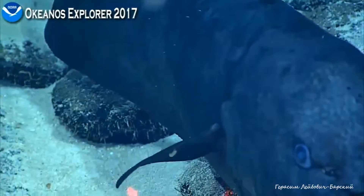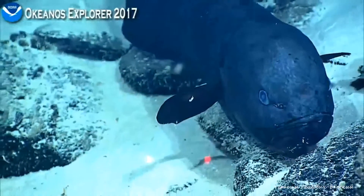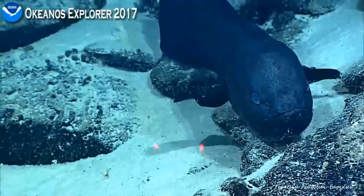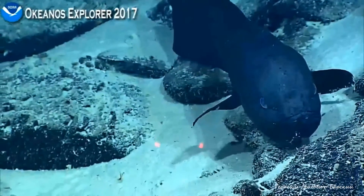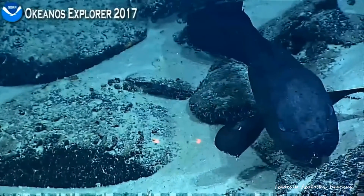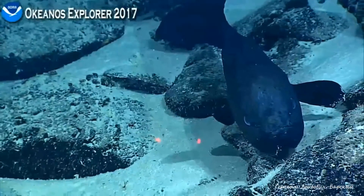So I think we'll resolve that it's some sort of a fitiform, or within the group of cuscules, which has a few different families of fish. And I think we got some great imagery to share with our shoreside fish experts to help us out.